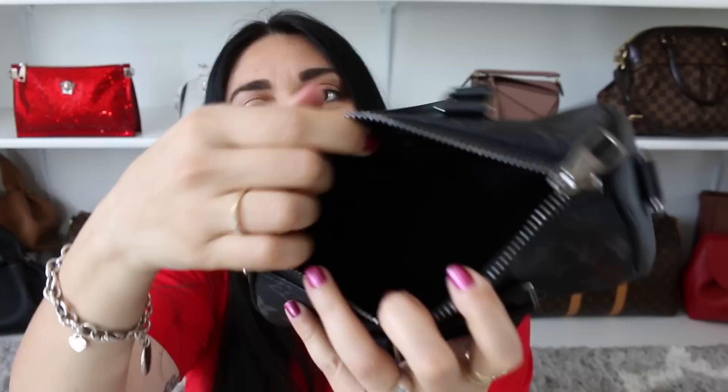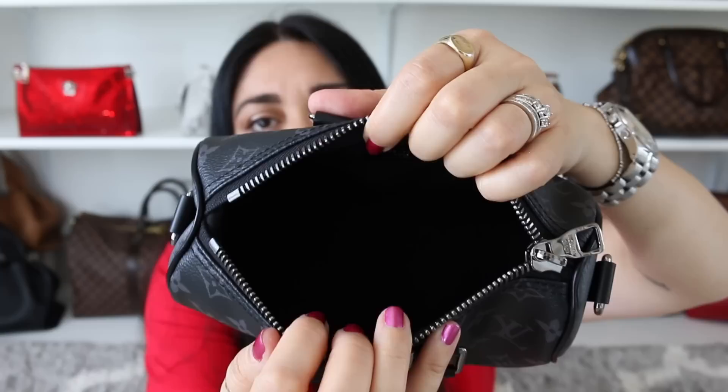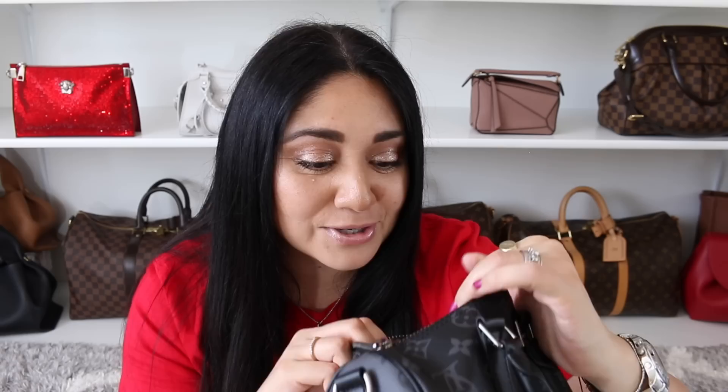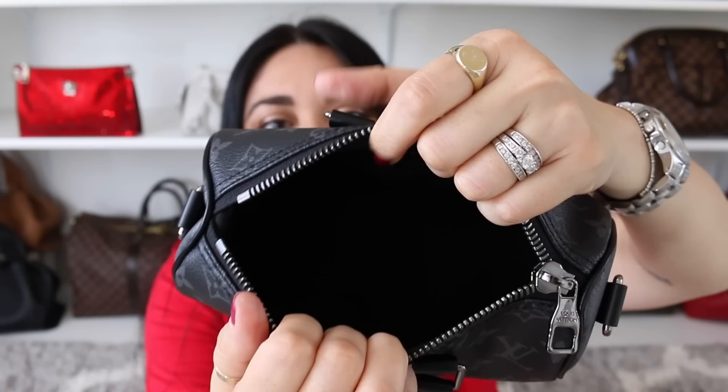This zipper is also very smooth — it doesn't get caught, which I think is awesome. I don't find that the opening is too small either; I feel it is somewhat generous. I'm able to see all of my items at a glance. But if you end up using darker SLGs in here, it can be a little bit hard to see your items because of that black textile lining. So sometimes I do prefer to go for brighter pops of color in my SLGs so I can get to my card holder or other items faster. Other times I play matchy-matchy with black SLGs, but they kind of blend in with the background and it can seem like a black hole.